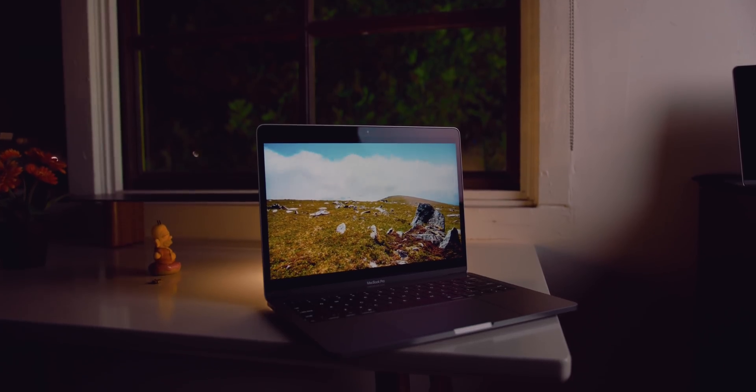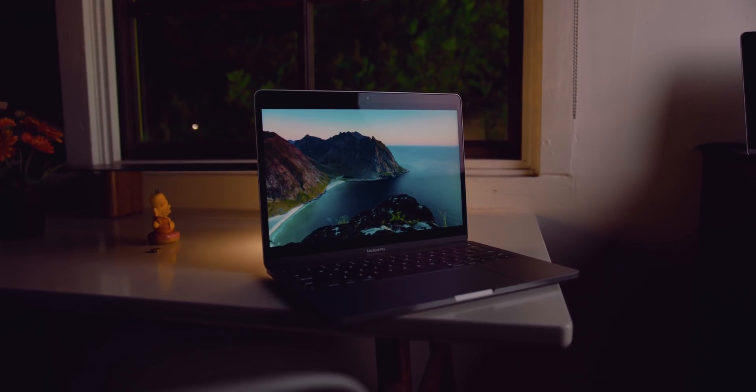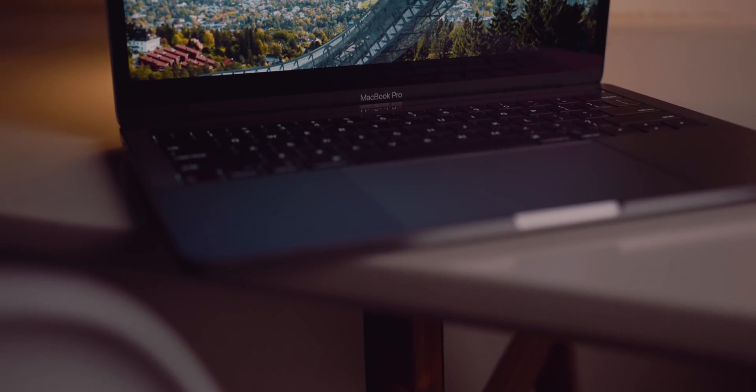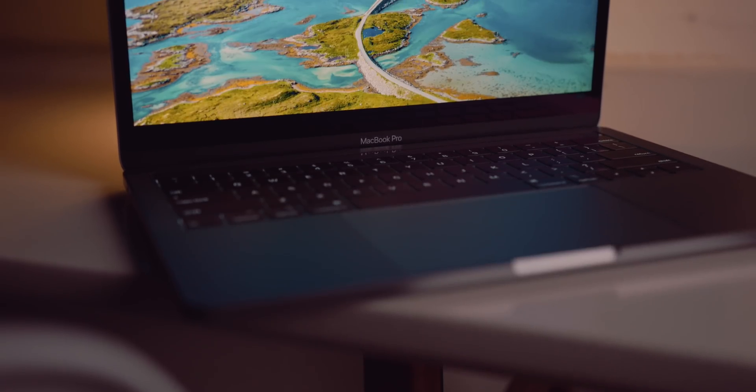I will definitely be putting this thing through its paces in terms of video editing, graphics performance, Photoshop, Lightroom — you name it. If you guys want to see anything in the follow-up video, definitely drop me a line or suggestion down below. That's kind of my first look at this brand-new 13-inch MacBook Pro. Super excited to stack it against all the other models and let you know what the best bang for your buck is. Definitely subscribe if you haven't yet so you don't miss that. This is Jonathan, and I will catch you guys later.